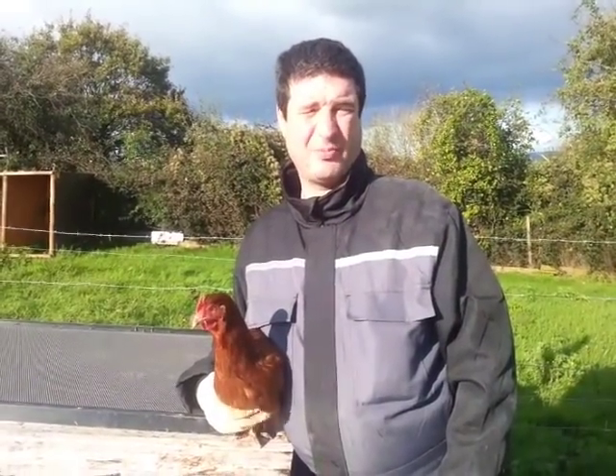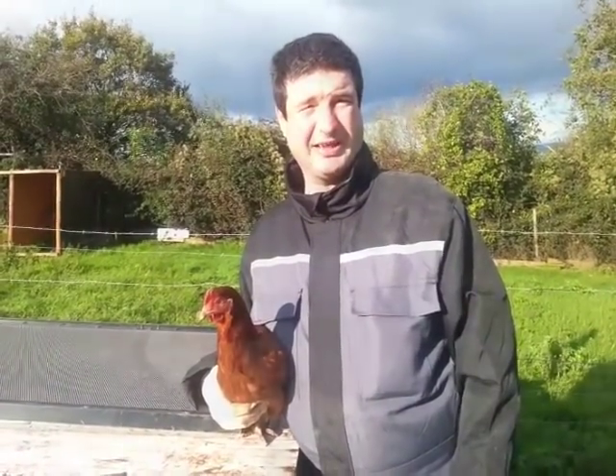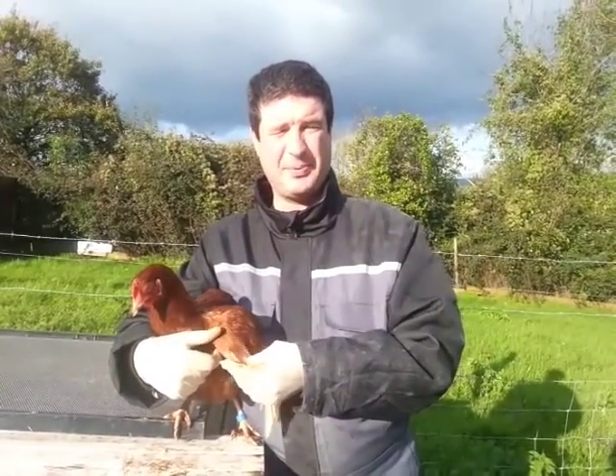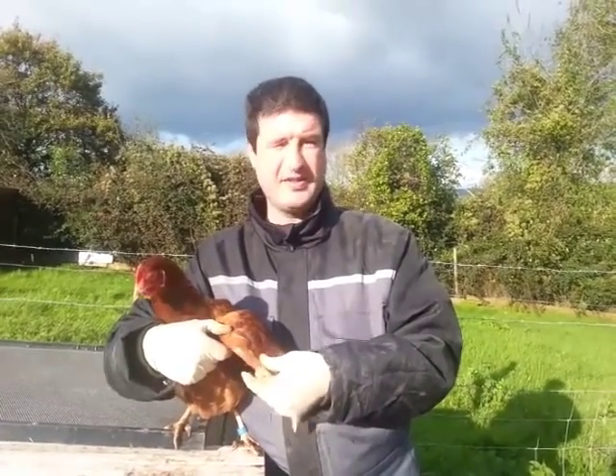Hello, my name's Pete from Back to the Land and today we're going to show you how to clip a chicken's wings. We must make it clear when we say we're going to clip the chicken's wings, we don't actually mean the wing — we just mean the feathers.